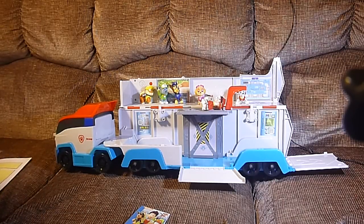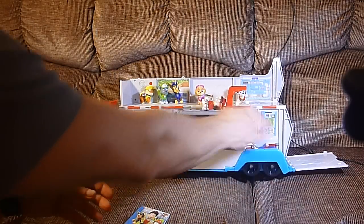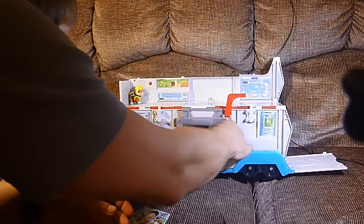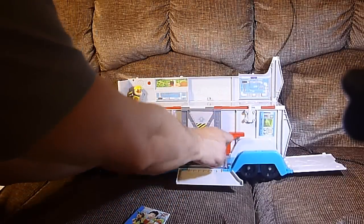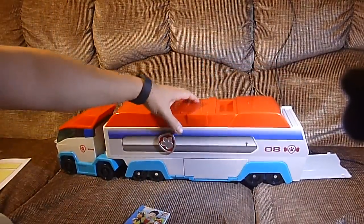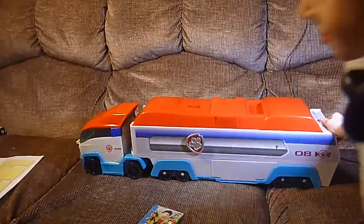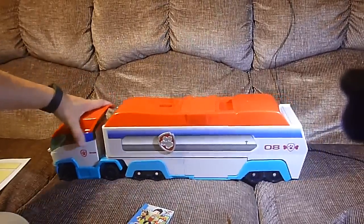Pups to the Paw Patroller! Ryder needs us. So we're going to close up this Paw Patroller, get all the pups inside. Close it up — that's another reason you have a warning safety label, because the elevator can drop on your head. Go around and close the back door, buddy. Let's close the back door. We get this Paw Patroller on the road. Pups to the Paw Patroller. And let's drive off to a rescue! Woo!